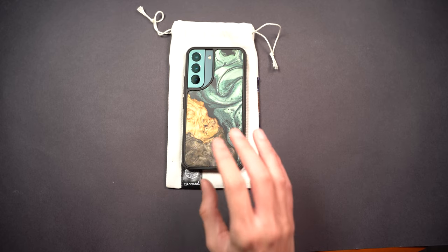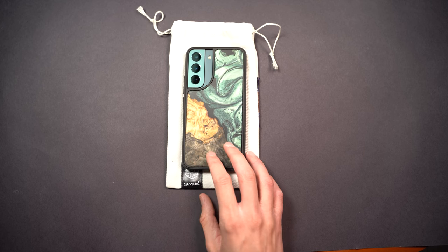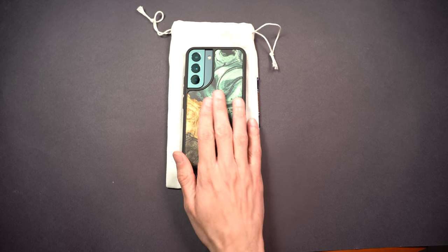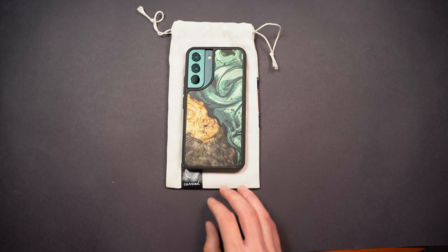Yeah, I hope you enjoyed that, and I hope if you're looking at this case this helps you understand how it fits the S22 specifically. Thank you for watching.